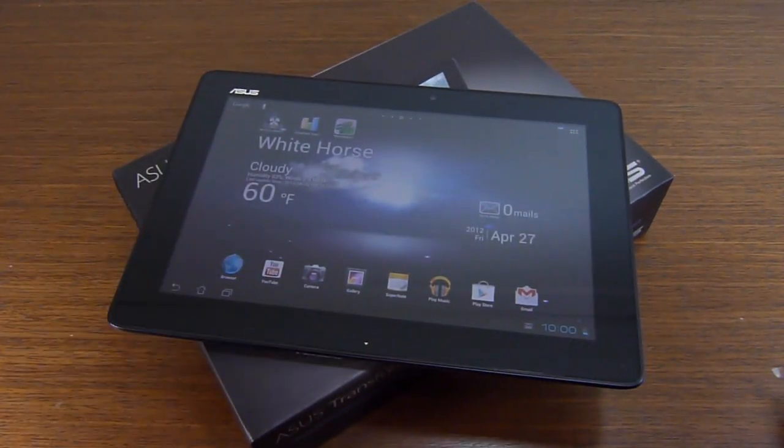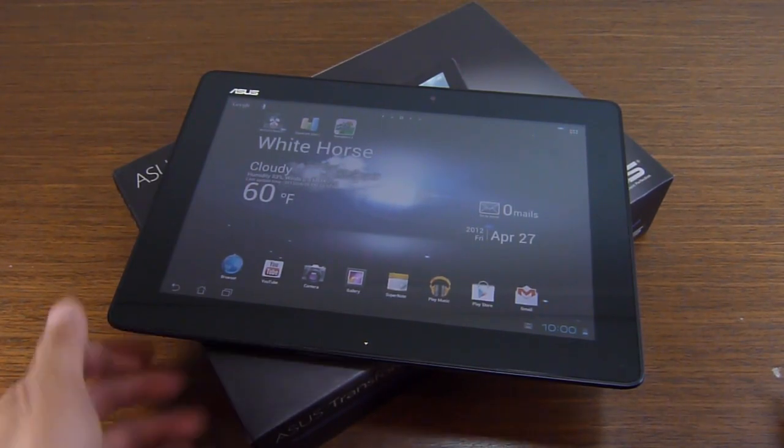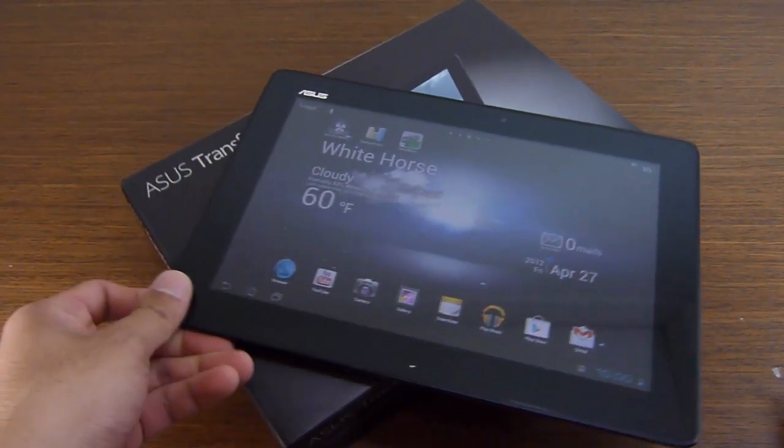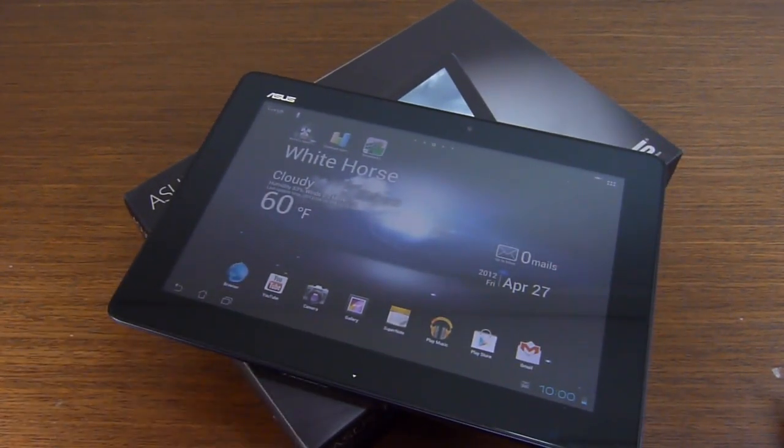It's priced modestly at $399 — $400 for the 32 gigabyte base version, so you're saving yourself some money. We're going to check it out a little bit more and find out how it handles. If you want to learn more about the ASUS Transformer Pad 300, check out our website, PhoneArena.com. This is John V — thanks for watching.